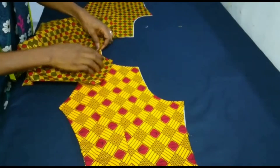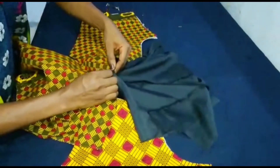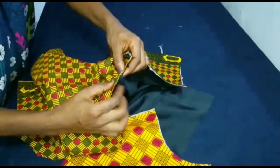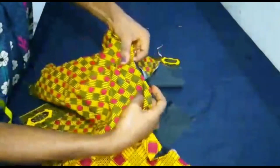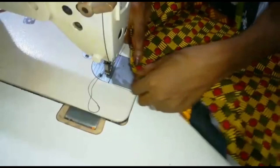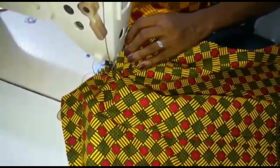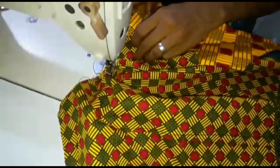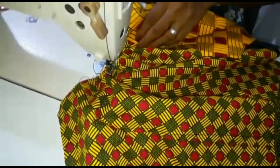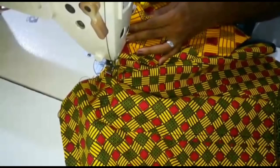I get the front part of the jacket, bring the back part as well and place it over, then get the interfacing and place it over like so. This is the part you'll be stitching — along the neckline area and the shoulder line area. The front part of the jacket sits in between the back and the interfacing. I proceed to the sewing machine to stitch the neckline and shoulder line area together. Please be very careful — do not be in a hurry, especially as a beginner. Take your time so that you get the shape right and everything comes out neat.